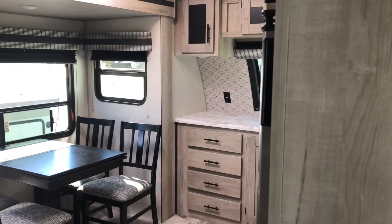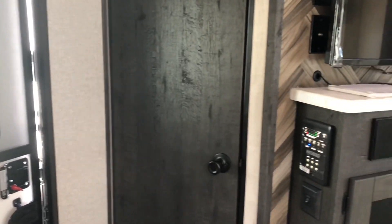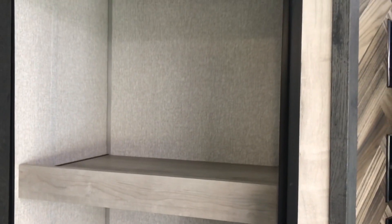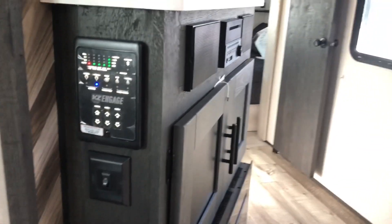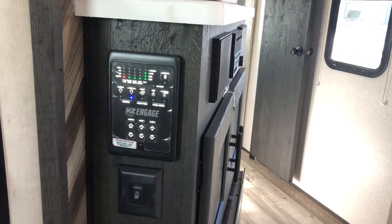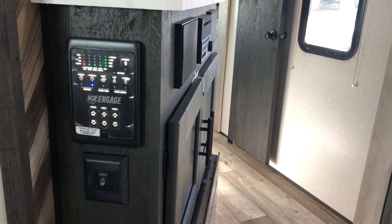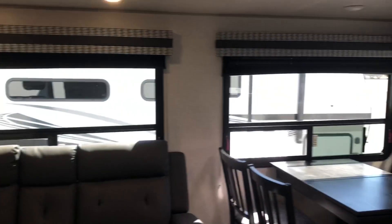Here we are inside the new 2022 Connect. As you come in the door, immediately to your left you're going to have a very nice size pantry with a motion light — and as you can see, it goes all the way down to the floor. We want to show you KZ's new control panel — we are actually very impressed with this. Our understanding is that you can Bluetooth this to your phone to control your slides and your awning from your phone, but check with your salesman to be sure. This is going to be a front kitchen model, so we'll start right up here at the front.